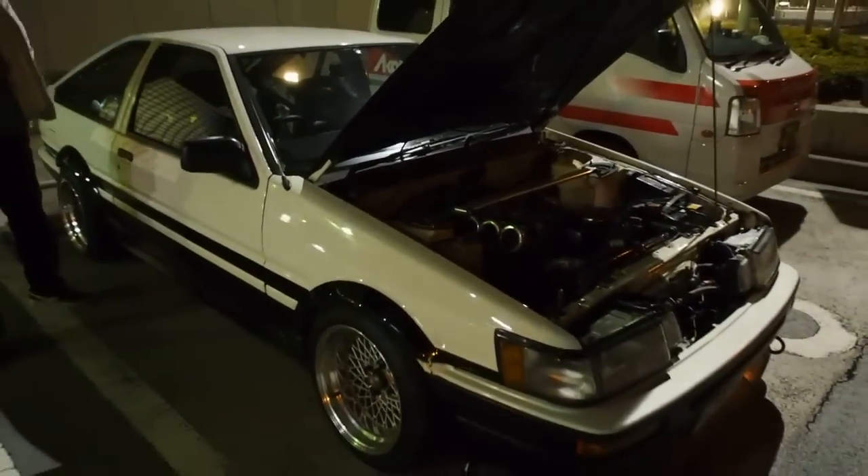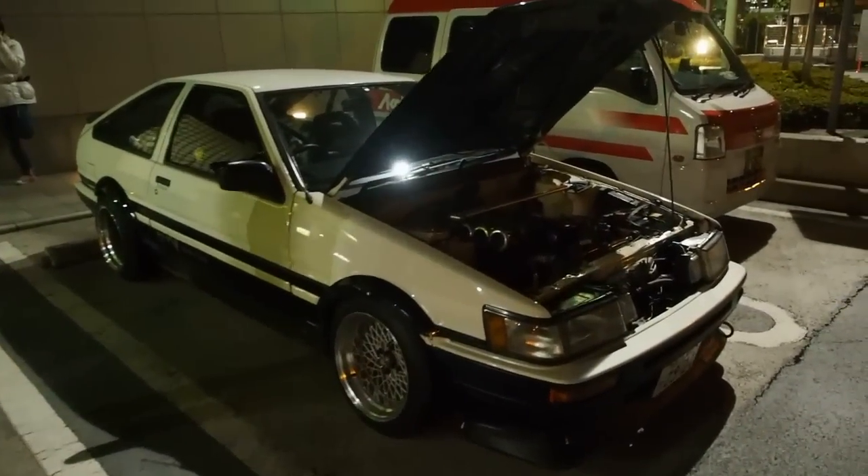Sounds very nice. It's got the quad throttle bodies with the velocity stacks on here, stock radiator. I think it's still fuel injected — those don't look like carbs on it.